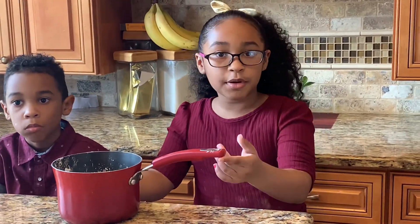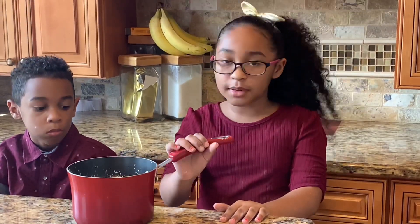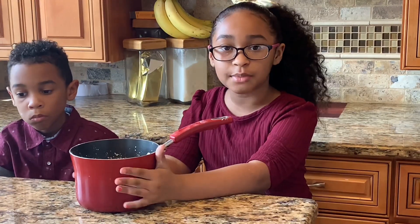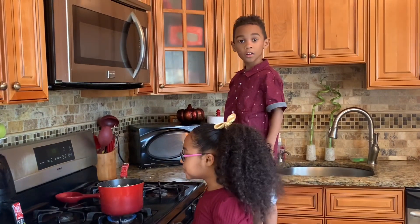Now that we've done this, we're going to ask our mom, Ms. Glam, to put this on the stove. We're going to get back to you when it's all done — when it's fully mixed, that's when you know it's done. It's working!